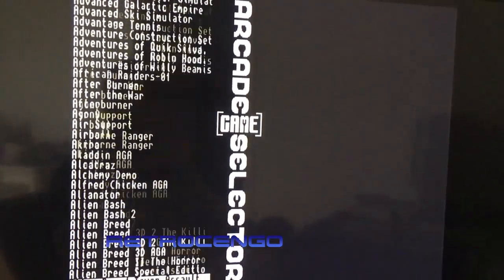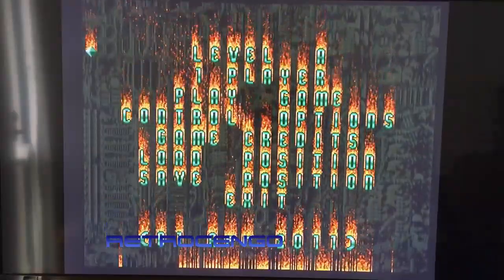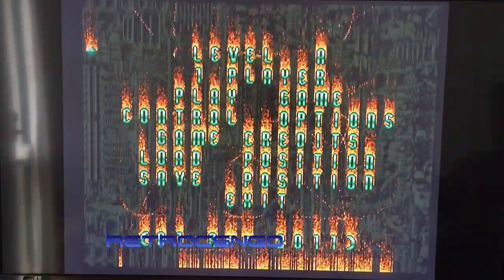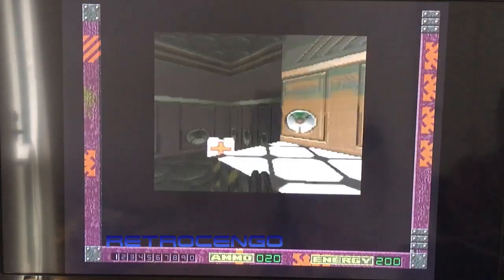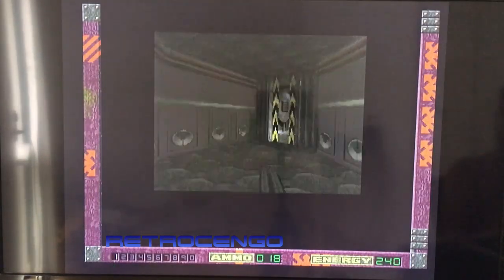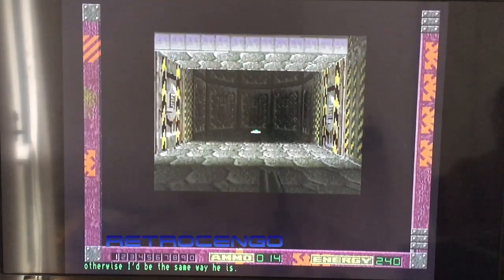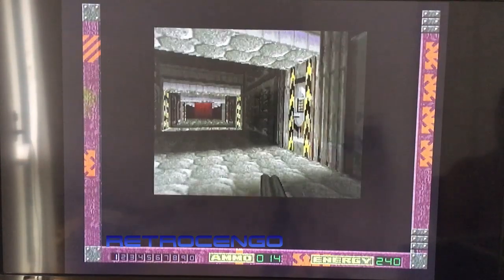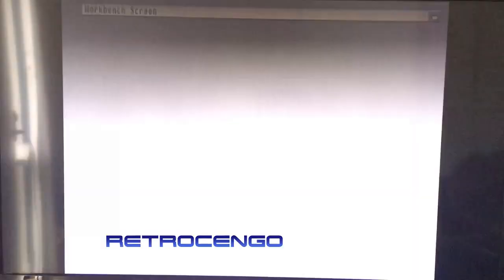Let's try Alien Breed 2 — I have Alien Breed 2 3D here as well. I decided to film with the tripod so I can play these games with both hands. Let's try Alien Breed 2 3D. Oh my god, it runs awesome — I think this is at the maximum setting and it's perfect. So let's try that Fears game.